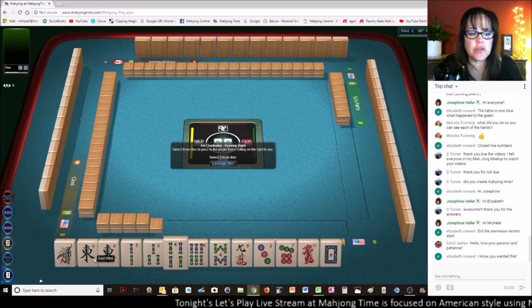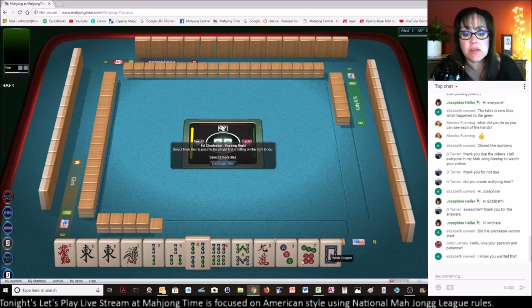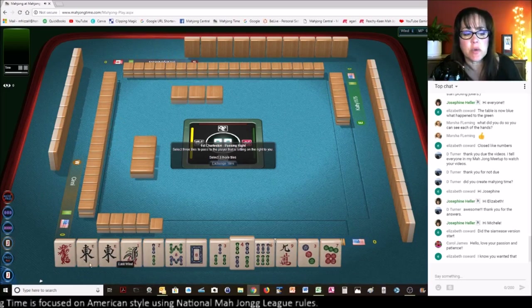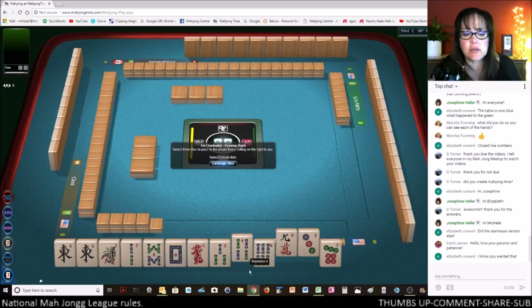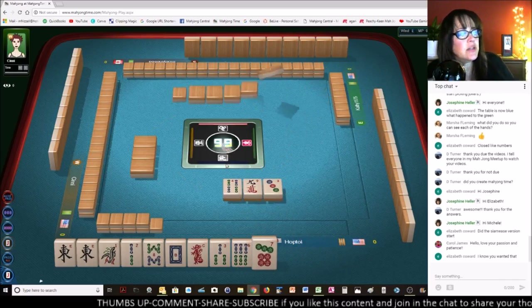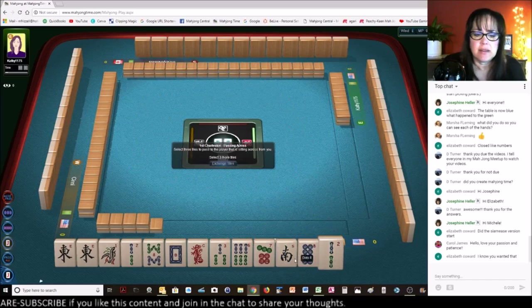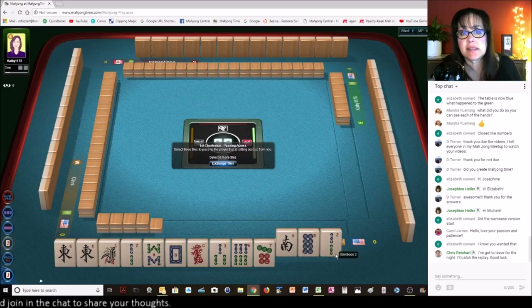So we have a pair of Easts — I'm going to hold those for just a minute. We do have dragons — if I'm holding winds, I might as well keep the dragons. Maybe we could play a year hand and leverage this white dragon. Let's go ahead and try to pass one of each suit safely. Carol says she loves my patience and passion — oh, thank you. I inherited it from my mom. She was a great teacher player, raised six kids, and my dad was in the air force.